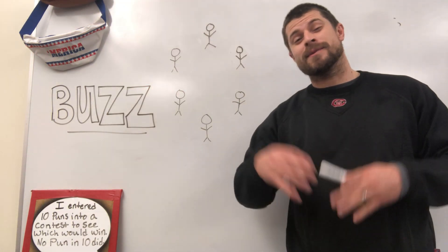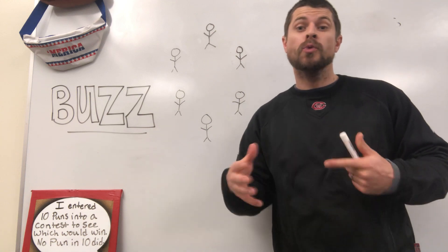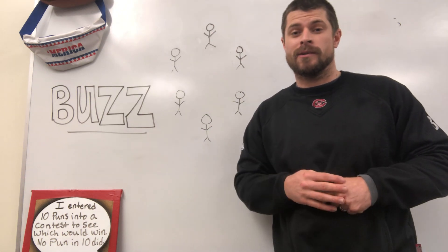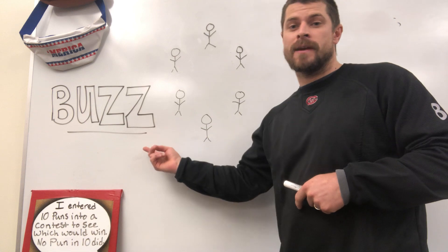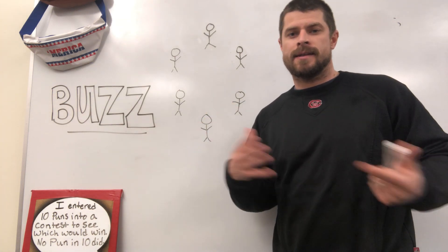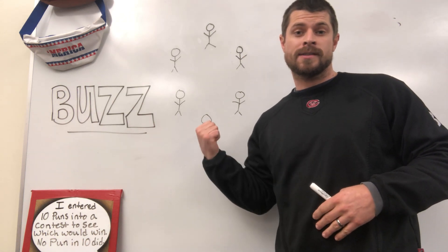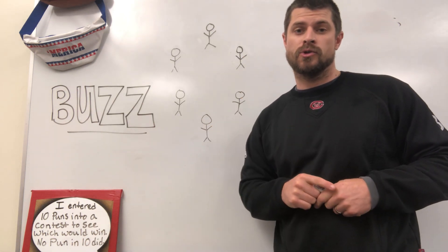Everybody knows that math teachers have some of the best in-class games that get kids excited and enjoying doing math while not even really knowing that they're doing it. Buzz is one of my favorite math games to play in the classroom when we have a little bit of downtime — to get the kids excited, having fun, and working together. Hopefully it's something you can take into your classroom and you enjoy it yourself.